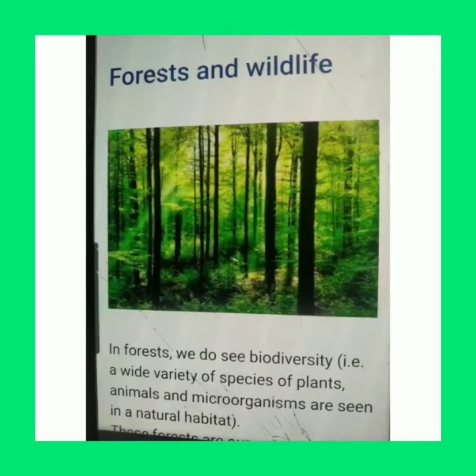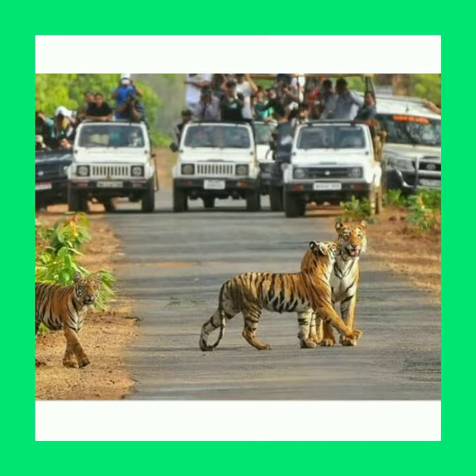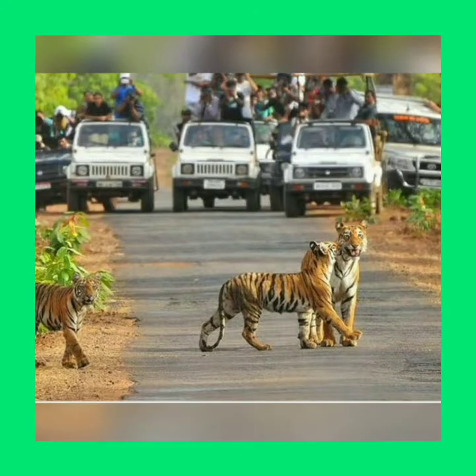Hello guys, welcome to Ustath Adu channel. This is lecture no. 4, Sustainable Management of Natural Resources. We have discussed it in three lectures. Today we will discuss about wildlife conservation, why it is so important and how it is done.